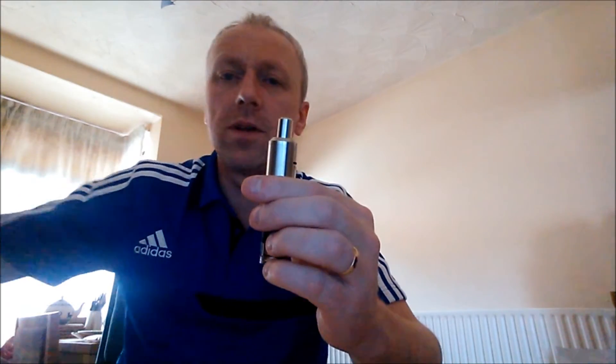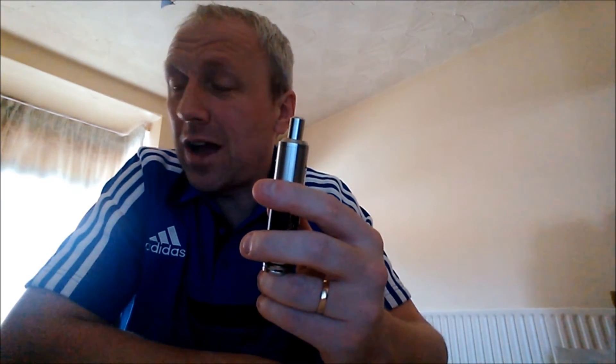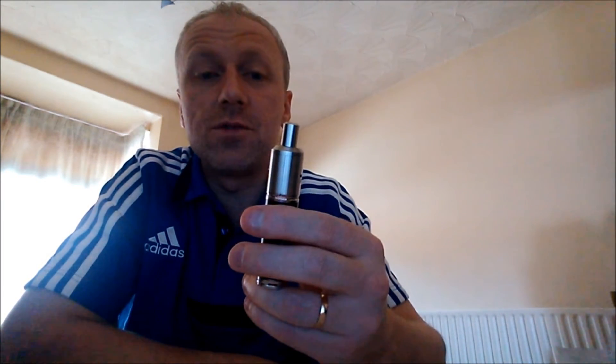I think the way the airflow flows around in the TOBH gives you a smoother vape because it's got that conical design at the top. Just my personal experience with the two drippers. But this one does really hit hard on the back of the throat. Stacks of vapour.